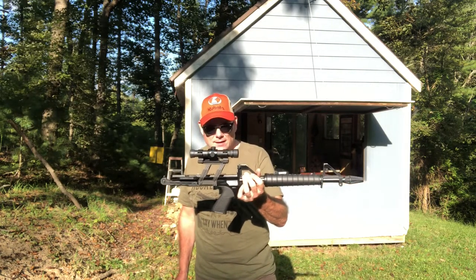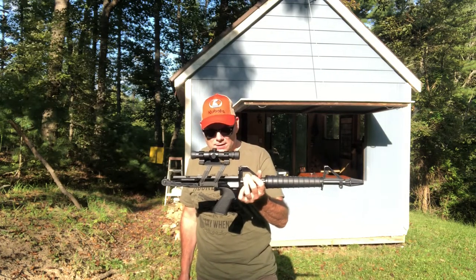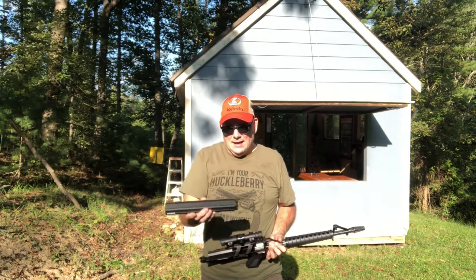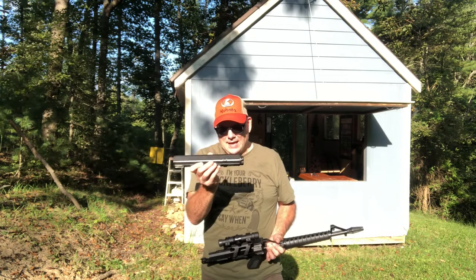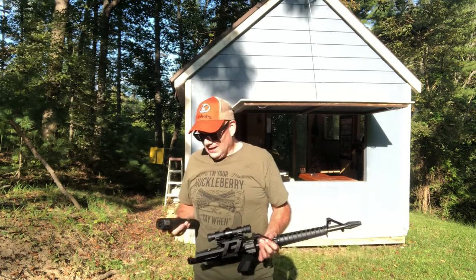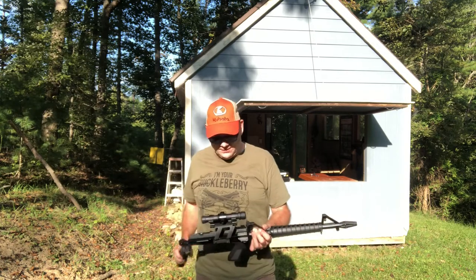These came out in the late 80s from what I recall and they have a 100 round magazine. Magazines are a bitch to load, but it's a 100 round magazine.